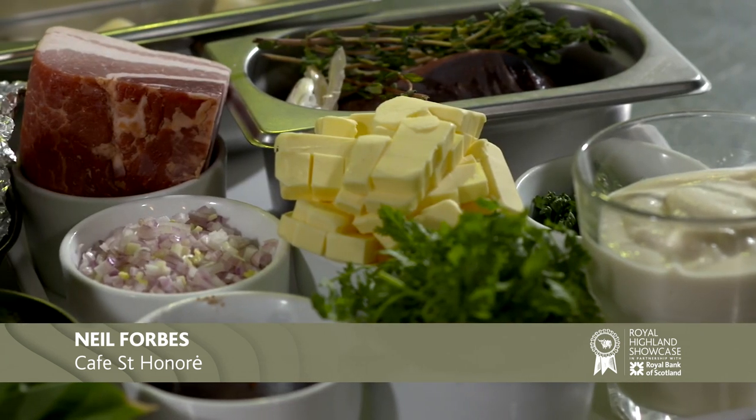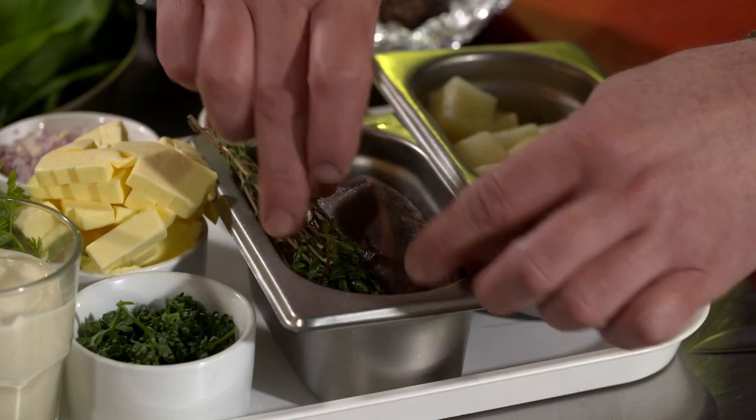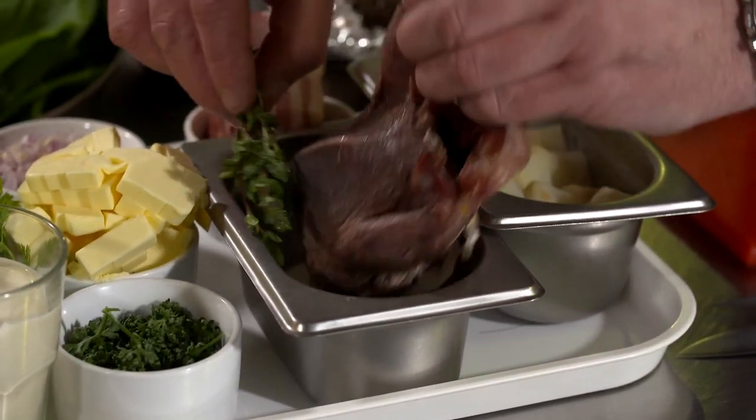Hi, I'm Neil Forbes and welcome to my kitchen here at Café Saint-Honoré in Edinburgh. We're going to be cooking pigeon breasts with some celeriac and beetroot.